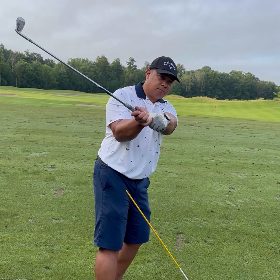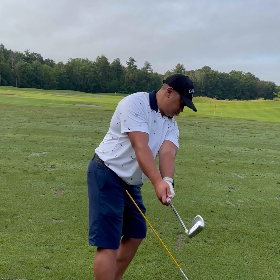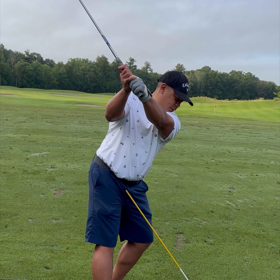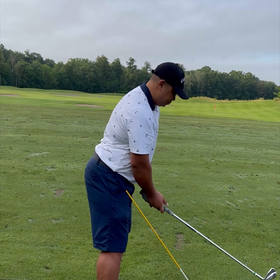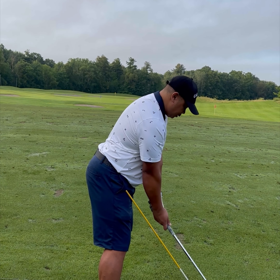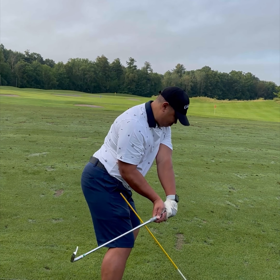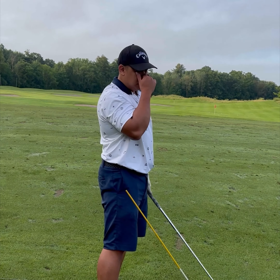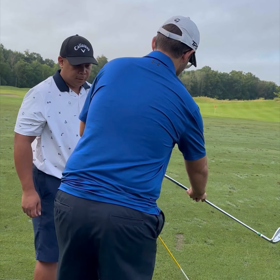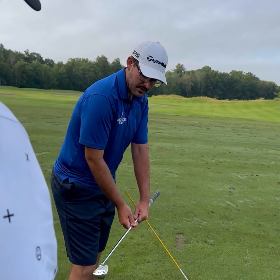Guys like Victor Hovland are a really good one to copy because he's got this really nice shallowing action and then that really nice bow. When I bring it down, you got it — so try and feel it together. The club face is shut right there.